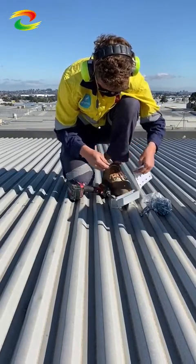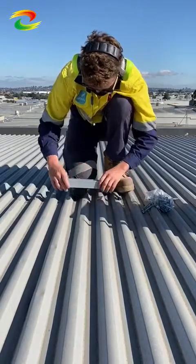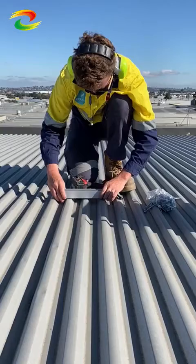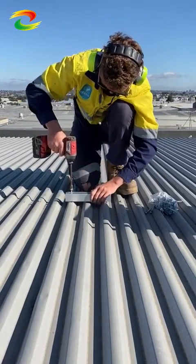All right, get your rubbers out. Get that protection in place, throw down the MT rail cut off. What we're doing today is this job was using MT rail as the base here, which you can see has been screwed in.